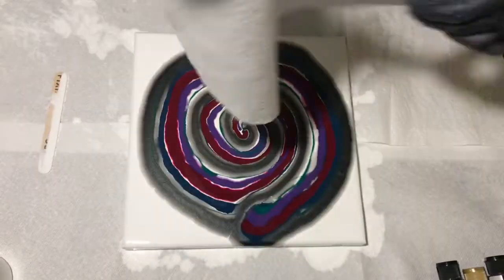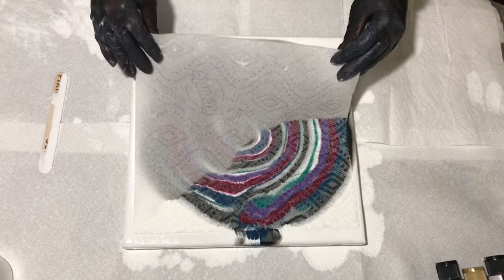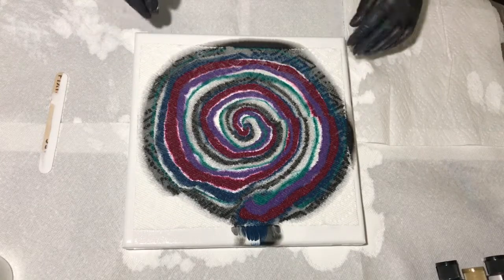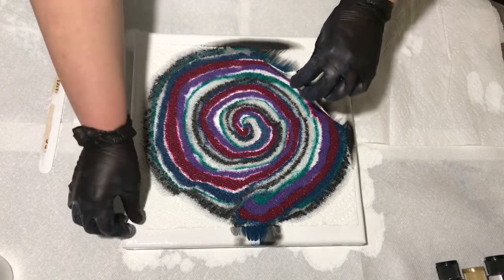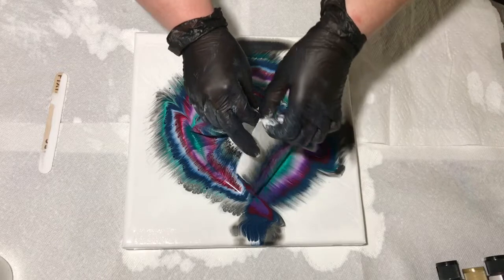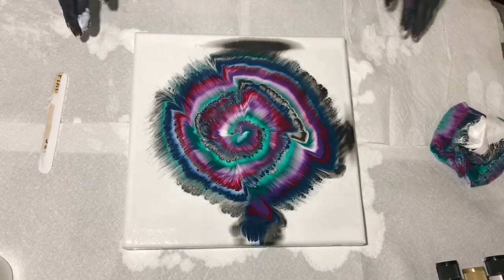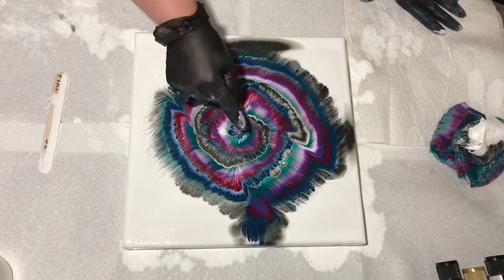So then here I sprayed my paper towel so it was wet — not drenched but damp. And a big downfall was my canvas was too big for my paper towel, so that right there just ruined it right away. Also a crucial thing that I forgot was I didn't press on the paper towel at all like Fiona does. So it just didn't work out how I had planned at all.